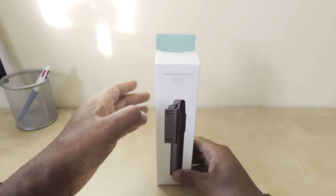Hi everyone, welcome to another episode of Soda Tech. Is this your first time stopping by? If so, where have you been, because we have some great products on this channel. For today I will be test driving this compact selfie stick integrated tripod. Without delay, let's take a look inside.